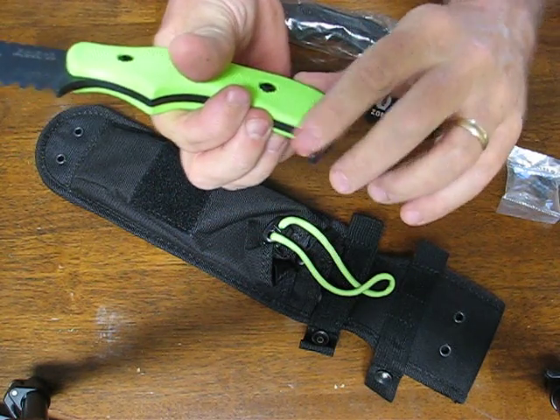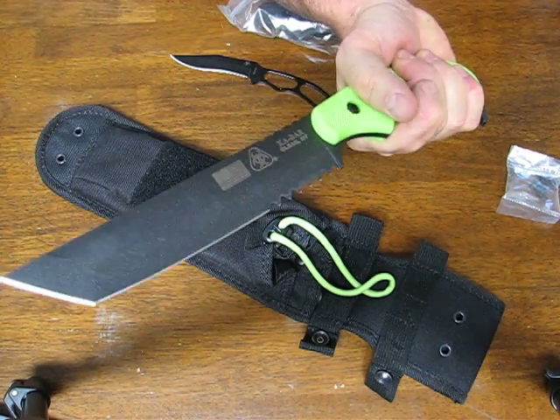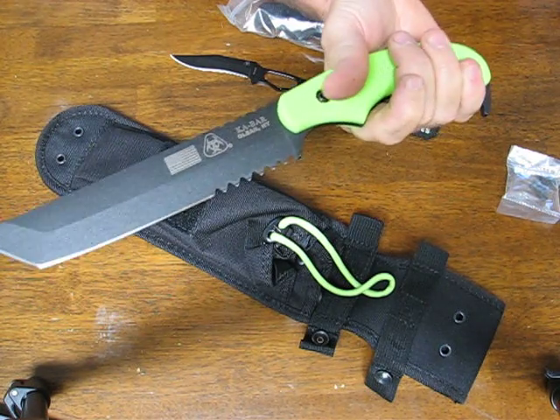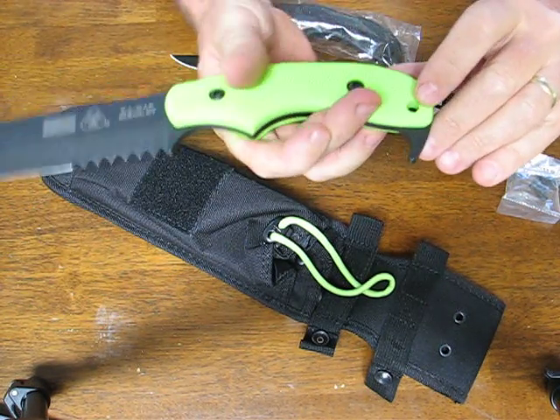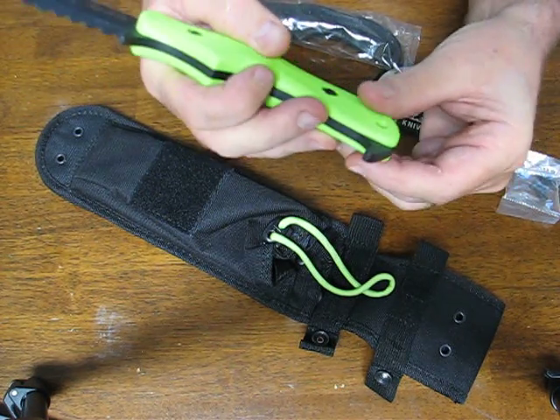You also have a very nice guard here on the butt that keeps your hand from sliding off the handle when you're doing repetitive type of work on it. You also have a nice lanyard hole so that you can secure a lanyard to it.